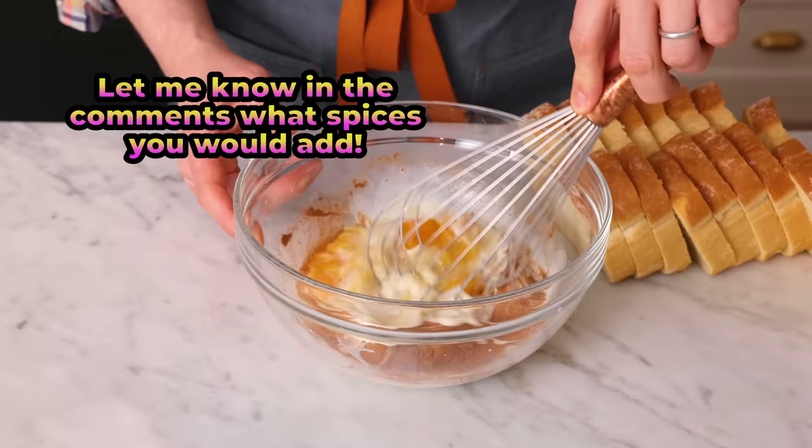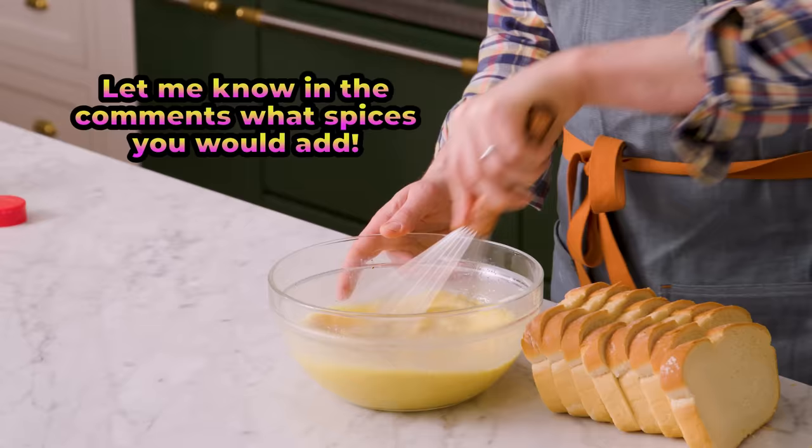This smell, by the way, already is magic. Our custard is all ready to go. Now we're gonna need a big pan, maybe a dot of butter, and our bread.